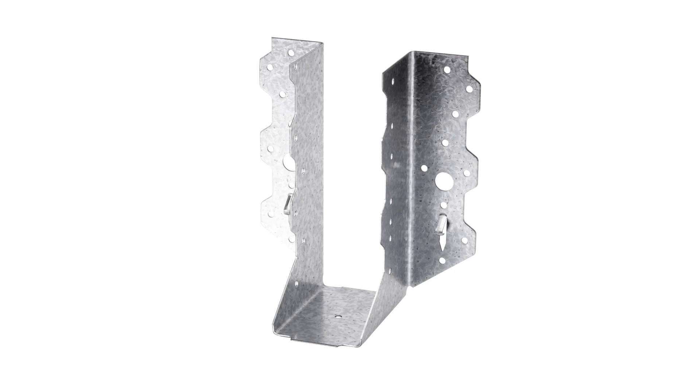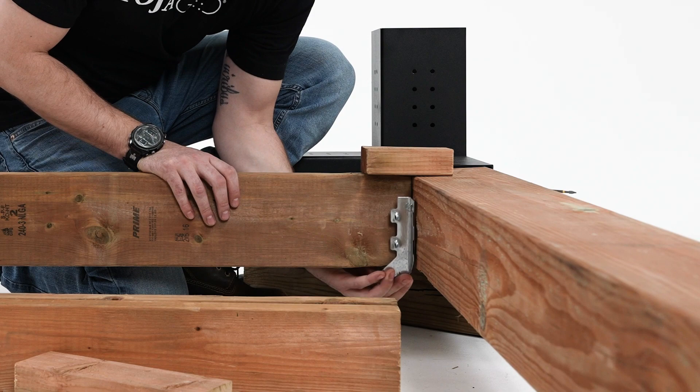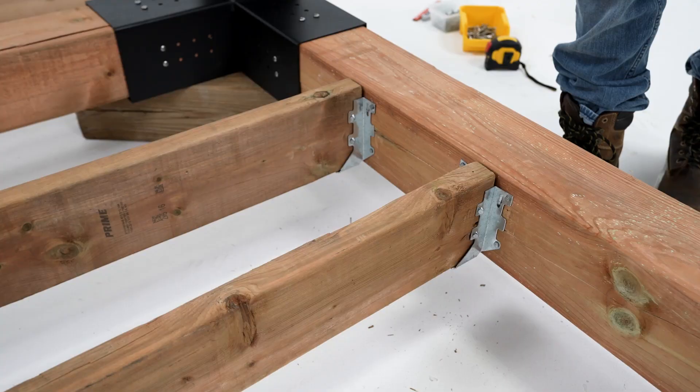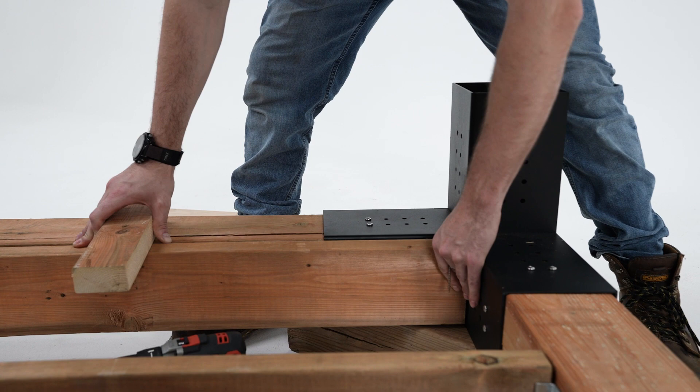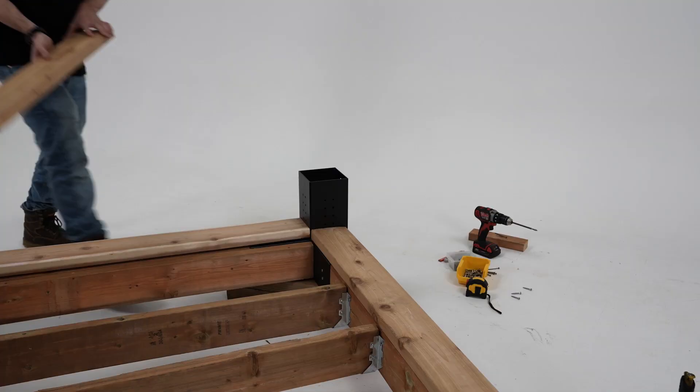To attach to your structure, we recommend using joist hangers for a more secure build. For the deck support beams on the inside corners where a joist hanger can't be used, level the lumber and fasten to the side.